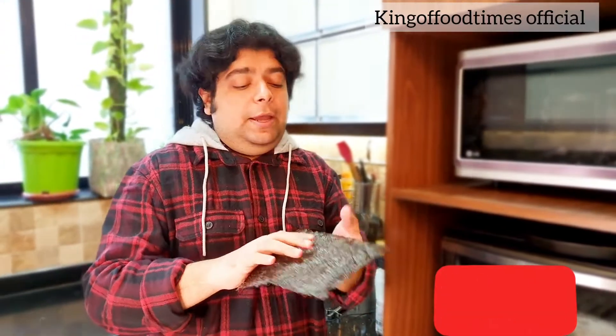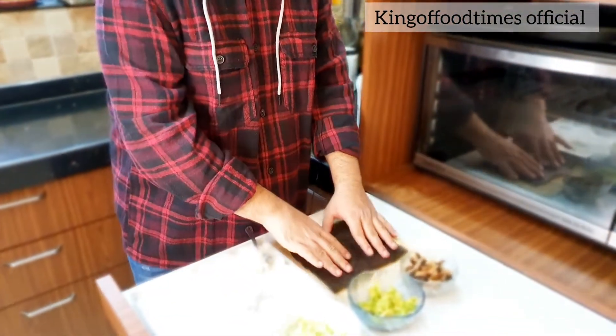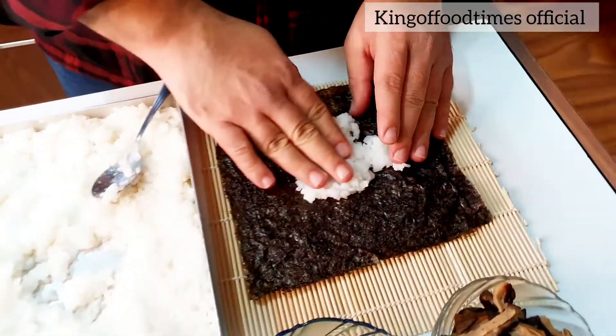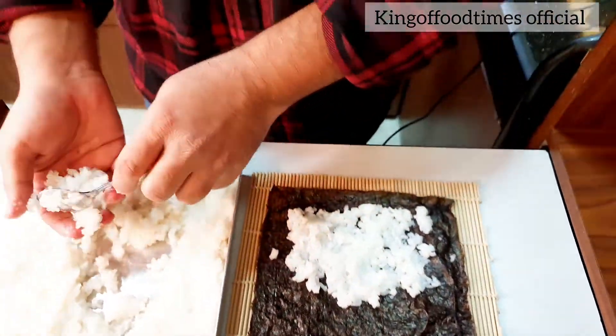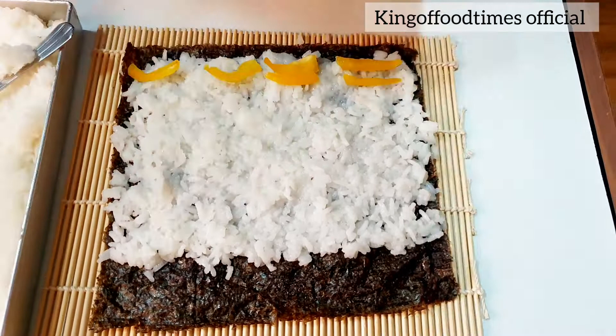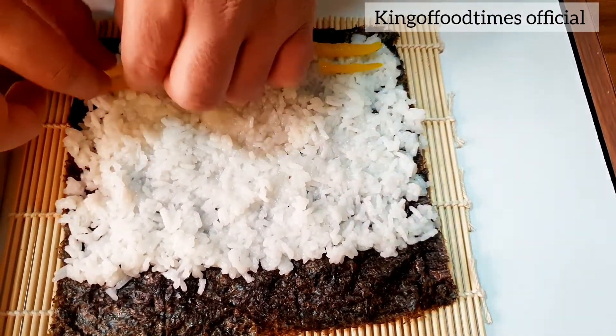Before we assemble, you need to know that the nori sheet has two sides — one rough and one smooth. Always remember that the rough side should come on the mat. Now we will take a handful of rice and put it in the middle, using our hands to spread it. You don't need to fill the rice all the way to the top — keep a space of at least one quarter inch so that when you roll it, it really sticks together. I have cut julienne strips of bell pepper in a very particular way, since Japanese food is all about being meticulous.